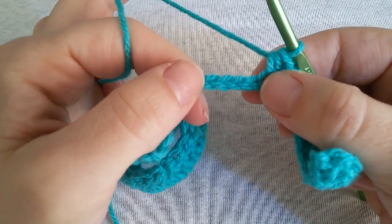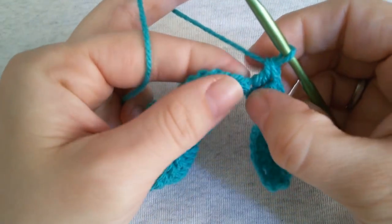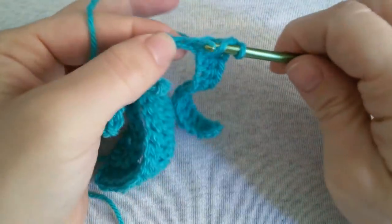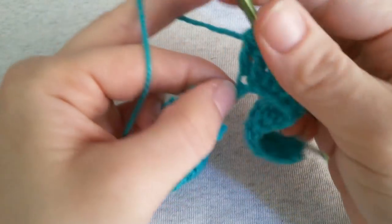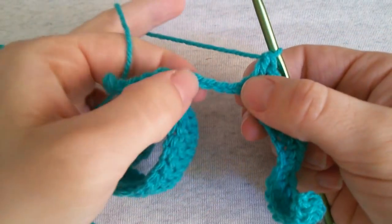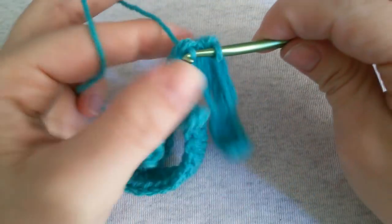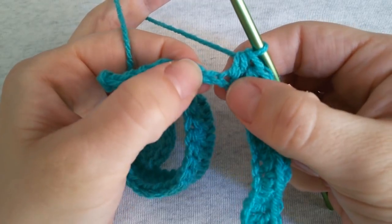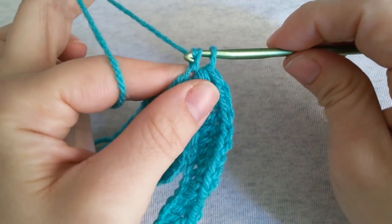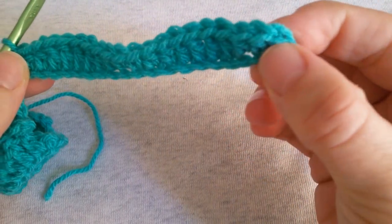Now work a double crochet in each of the next 4 stitches. If you are not familiar with basic crochet stitches, please check out my description box and find the links to these stitches and then come back to crochet the 3 double stitches until our last one. Now work again a half double crochet in each of the next 2 stitches and finish this part with a single crochet in the last stitch.